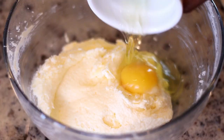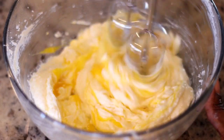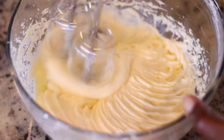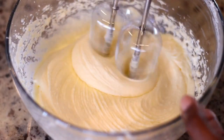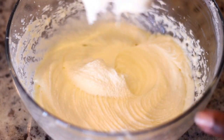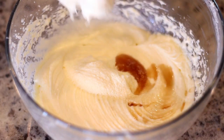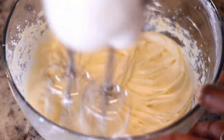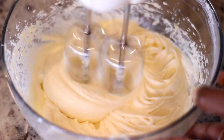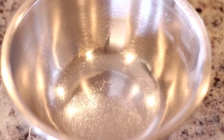Now the mixture looks nice and fluffy, so it's time to add the second egg. We're going to whip it and repeat the process until it's nice and fluffy and creamy. Once the egg is mixed into that butter and sugar mixture, I'm going to add vanilla extract and mix that in as well. Then I'll set this aside and get started on the dry ingredients.